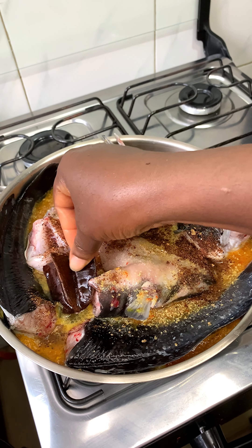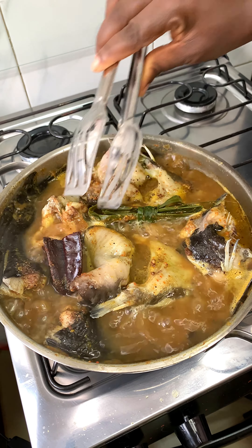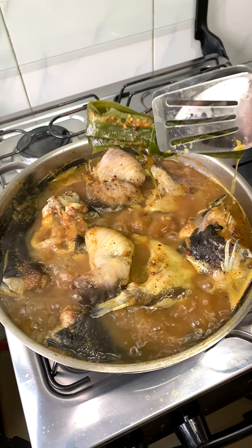I will also add a bit of lemongrass and idam fruit. If you can lay your hands on lemongrass, please try it in your pepper soup and you will see the difference. 15 minutes later, I'm going to take out the lemongrass and the idam fruit.